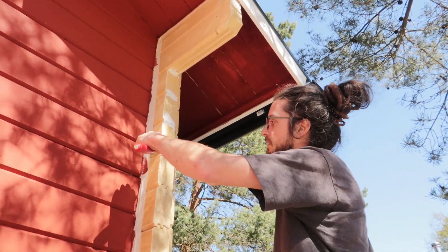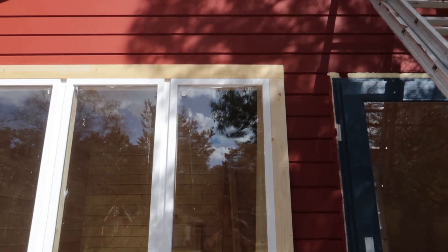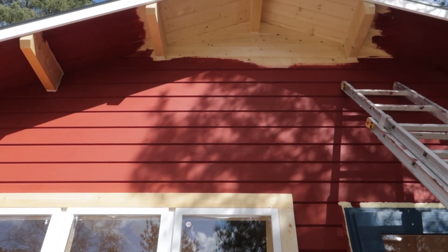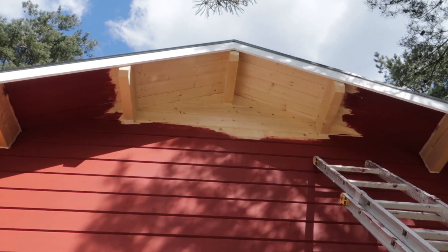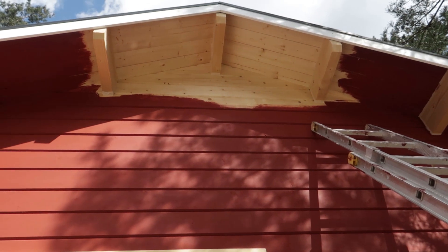And I get to use my sick offset spatula skills I've learned in baking school. I did two layers now and we're gonna need a third one. But what I didn't show you is this part, which is too high to reach with what I've used so far.